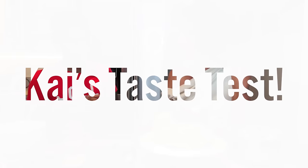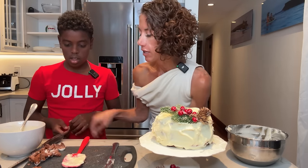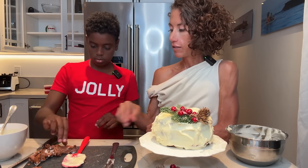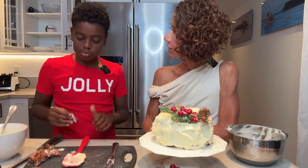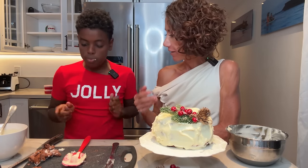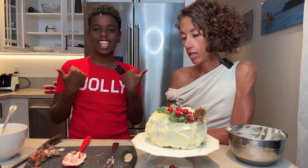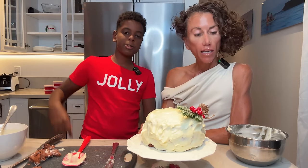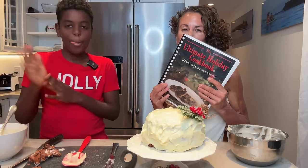We should have Kai try it. Dip this into the frosting right here and tell everybody what you think. That's good! That's good stuff. He doesn't like chocolate and he doesn't like cake — and he's going in for another bite. So I think that's a winner! We're going to go take some pictures down on the beach for some Instagram posts. Thank you everybody for watching, share this video with your friends, and don't forget the holiday book. Get yourself a present — it's a present for you and a present for us. Mahalo, everybody!